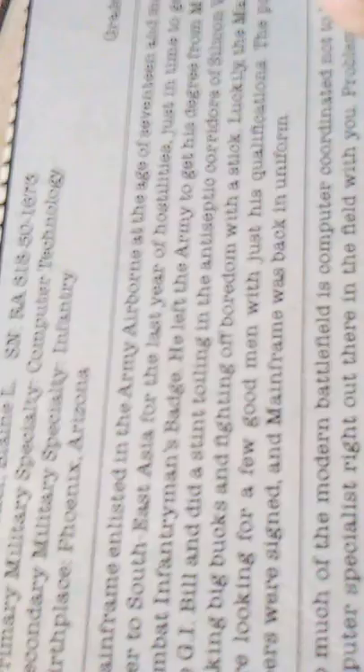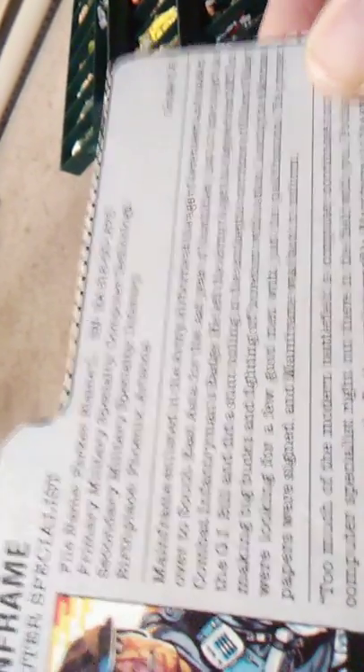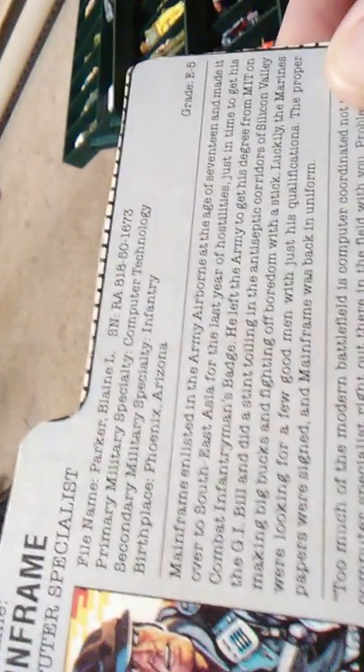Mainframe enlisted in the Army Airborne at the age of 17 and made it over to Southeast Asia for the last year of hostilities — they're talking about Vietnam there. Just in time to get his combat infantryman's badge, he left the Army to get his degree from MIT on the GI Bill and did a stint toiling in the antiseptic corners of Silicon Valley, making big bucks and fighting off boredom with a stick. Luckily, the Marines were looking for a few good men with just his qualifications. The proper papers were signed and Mainframe was back in uniform.